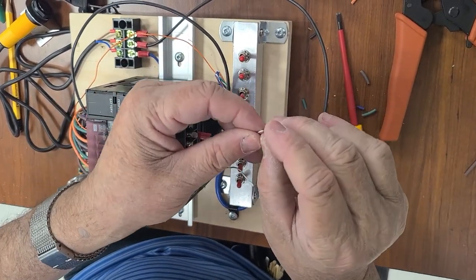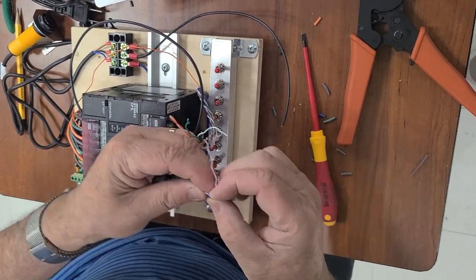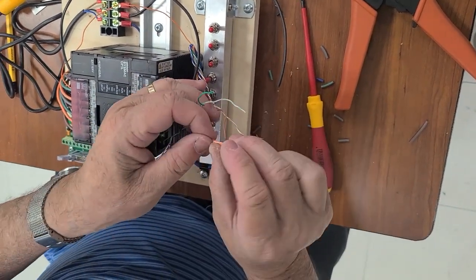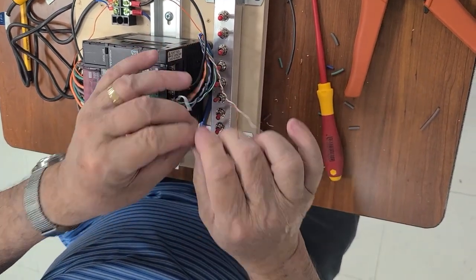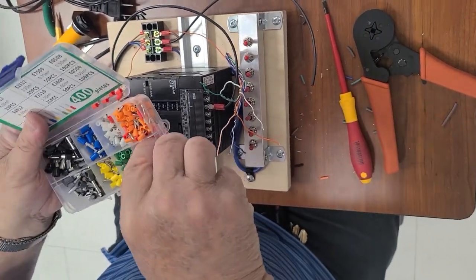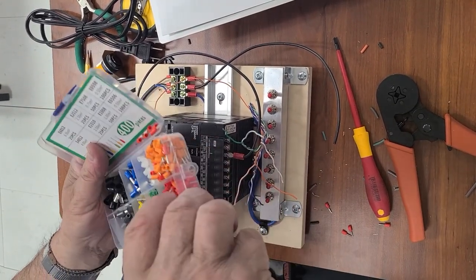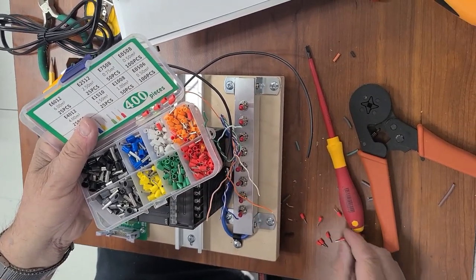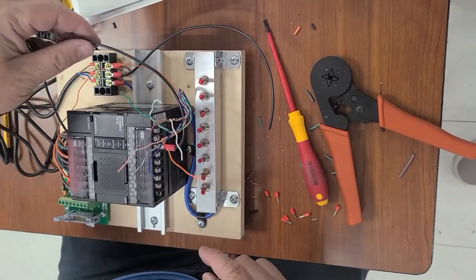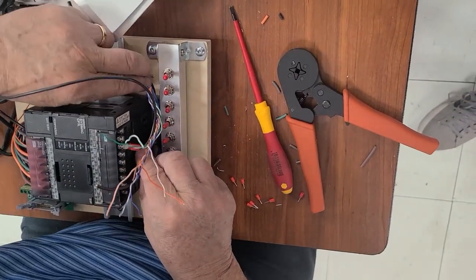All these wires, in order to be placed on the screws, we have to put some ferrules on them. As usual, we're going to pick up the smallest ferrules we have in our little box. You'll also remember that even the ferrule box was on the bill of materials — the box with ferrules together with the crimping tool. So now we pick up the smallest ones we have, the red ones, because these are the smallest. We have eight switches going to be connected on eight inputs, together with a black wire from the sensor.